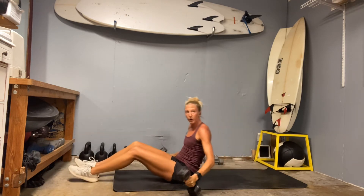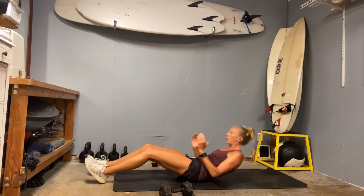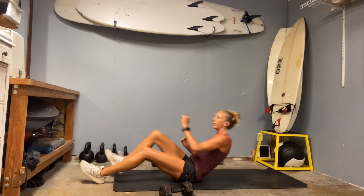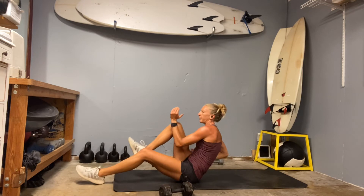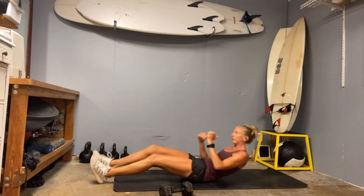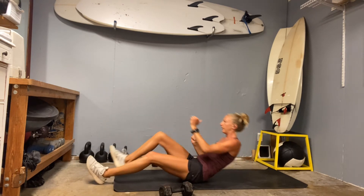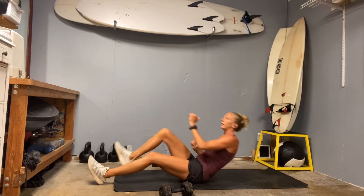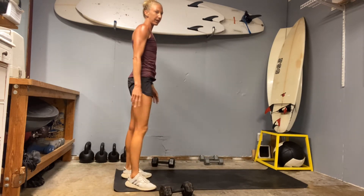We're going to set up for runner sit-ups, or dead bug or bird dog. Elbows in, pull yourself up — make sure you get your low back on the ground — all the way down and all the way up. A lot of times we let the core go and reset at the bottom, flinging ourselves to the top. You want to keep the flexion tight the whole time. Feel like you're scooping the belly to contract and lift, as opposed to just flexing and punching it up. Eight, nine, ten. One set done — feeling pretty good, we're at our eight burpees.